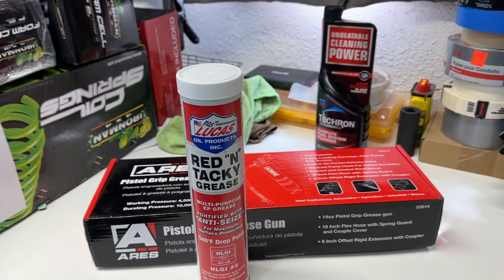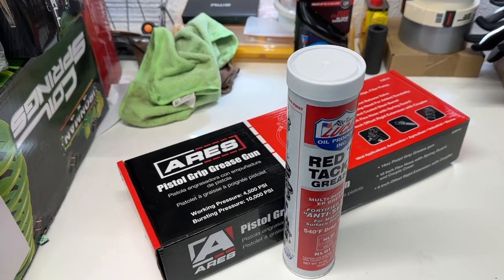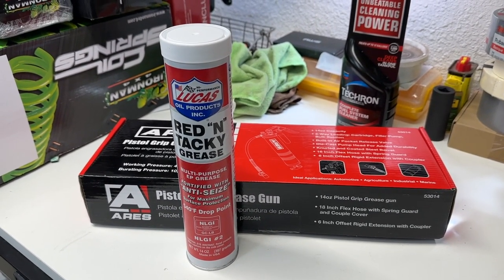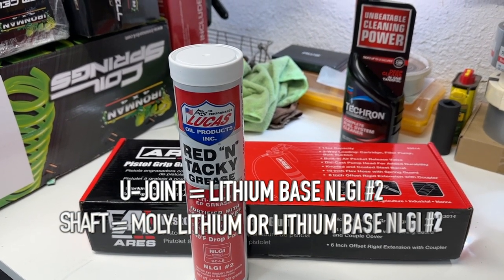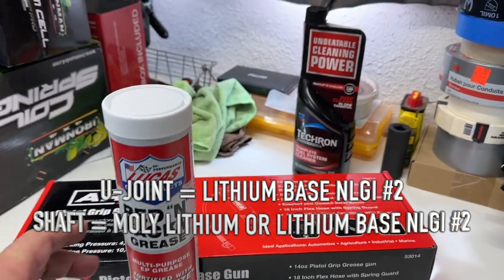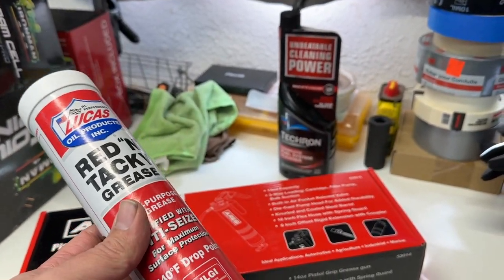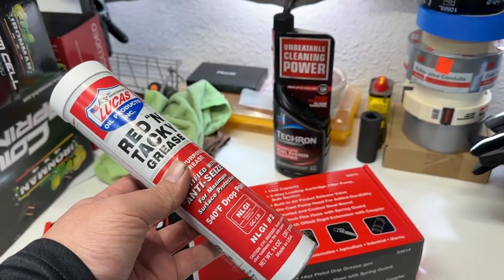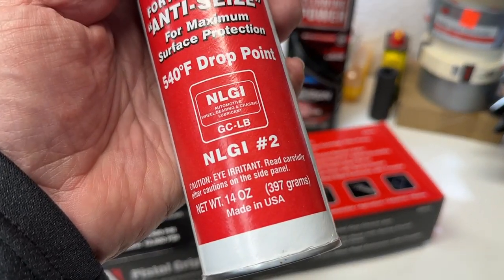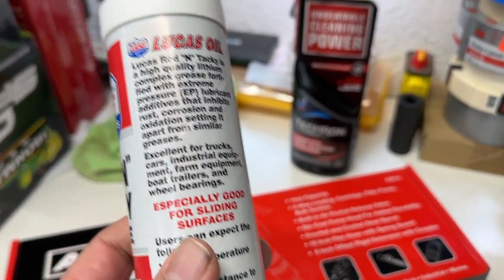The only things you need are a grease gun — I actually bought one for the first time — and the right kind of grease. This is where all the debate is. Toyota calls for two different types of grease, one for the drive shaft and one for the u-joints. But if you get a lithium-based NLGI 2 rated grease, you can use it on both. You only need one tube. Just make sure it is NLGI number 2 rated and lithium-based.